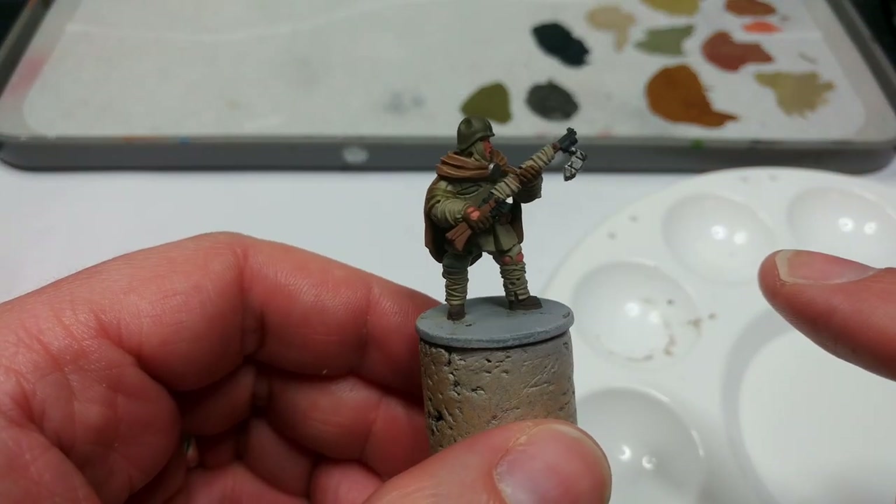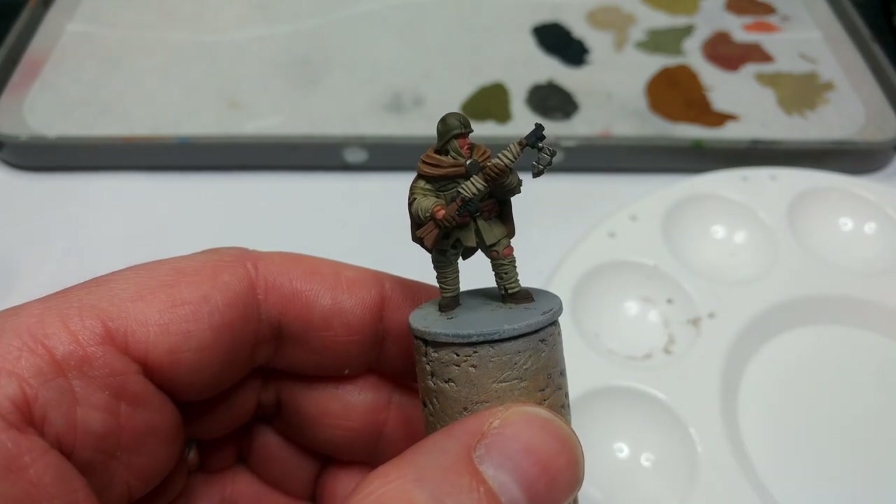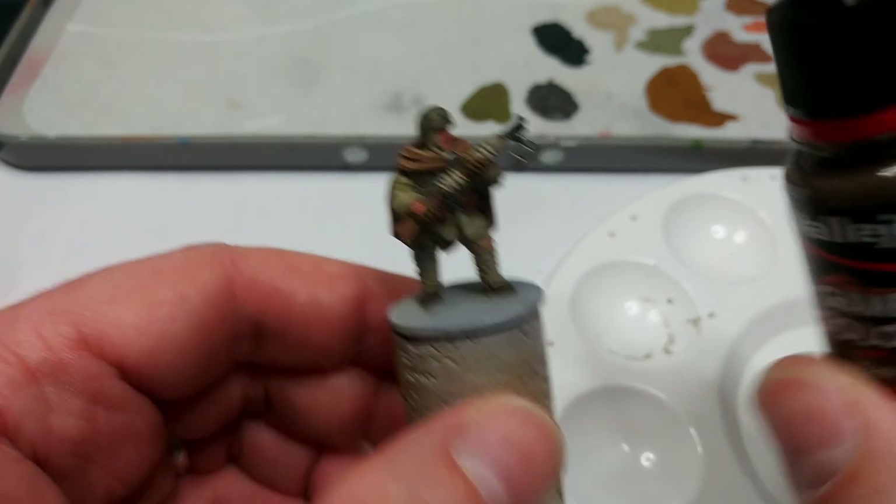With all your base coats applied, if you need to go back and tidy any of them up, now's the time — you'll save a bit of time if you save that stage till last.